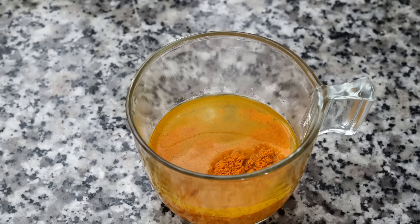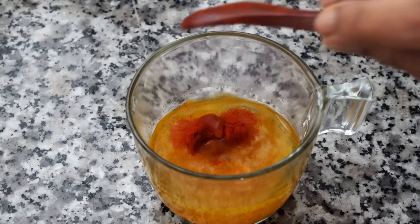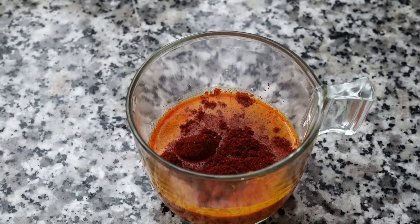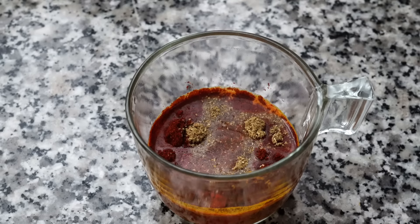Next we will be making a spice paste. In a cup I have added a fourth of a cup of water along with a teaspoon of turmeric powder, a teaspoon of Kashmiri red chilli powder — please add less if you want less heat. I also added a teaspoon of sweet paprika for the colour; it is totally optional. If you want to avoid the chilli heat entirely but still want that red colour in your gravy, please add paprika. I also added a teaspoon of ground coriander and half a teaspoon of ground cumin. Mix and your spice paste is all done.